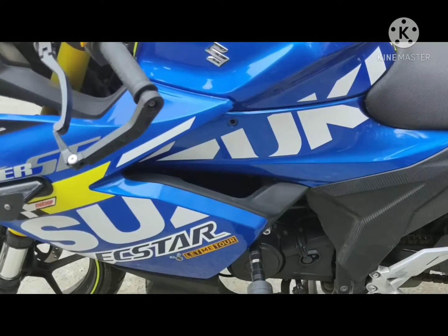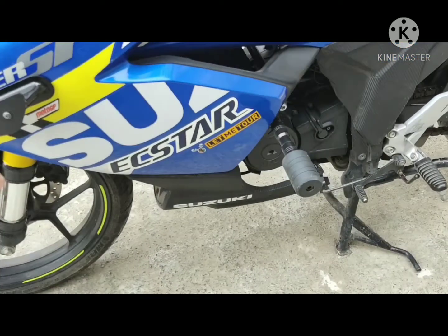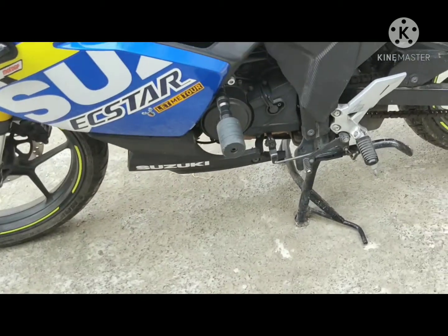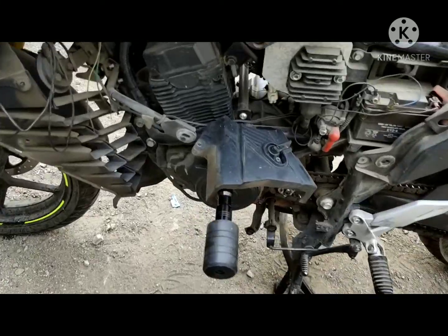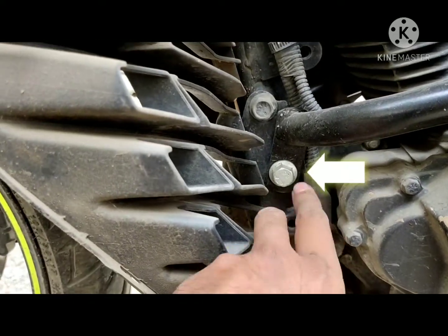I got this frame slider from Sky Boy Shop and this frame slider is custom made for the Gixxer SF150. Let me quickly remove the side fairing and show you how this frame slider is mounted. You can see I have removed the side fairing and here you can see the mounting of the frame slider.